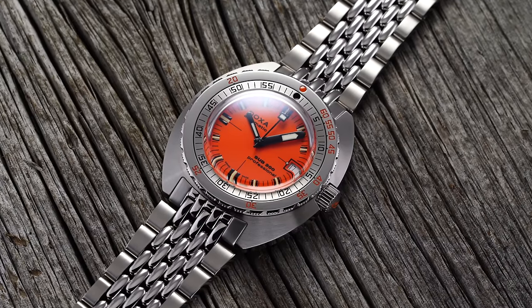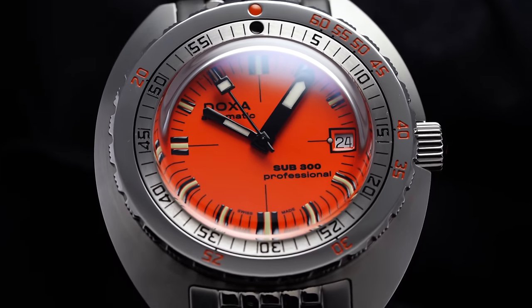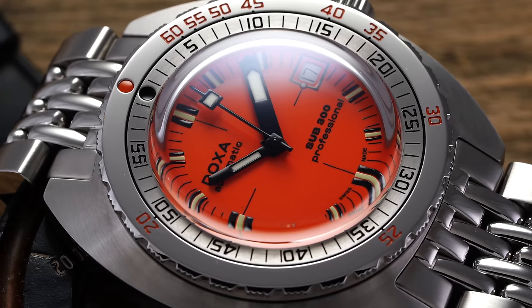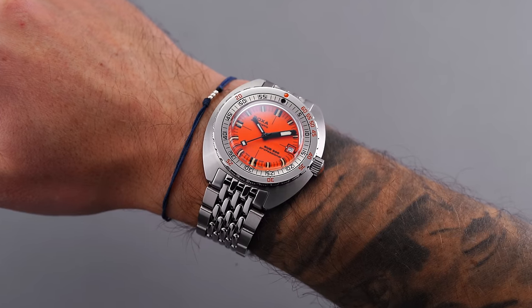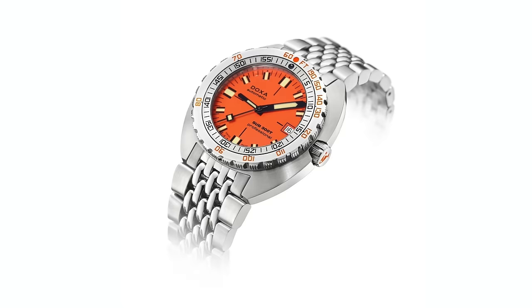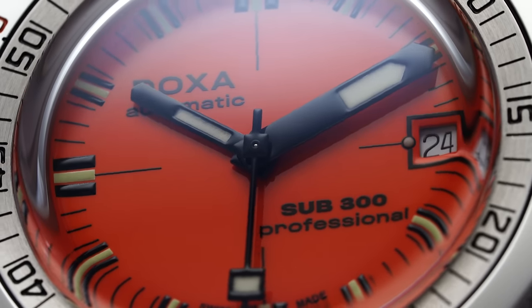Since then, the brand has built up a lot of steam in recent years with new dive watches that look more or less like the original Sub watches, including this modern Sub 300, which is at least visually a near one-to-one recreation of the original, upgraded with modern tech and a COSC certified movement from ETA. For this video, we'll focus on the quintessential orange Sub 300 known as the Professional on the iconic Beads of Rice bracelet. The Sub 300 is the most true-to-original option in the collection, with the Sub 300T offering a more modern build, a helium escape valve, no COSC certification, and a slightly lower price.